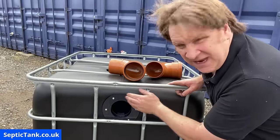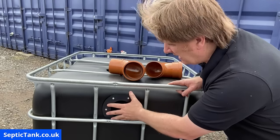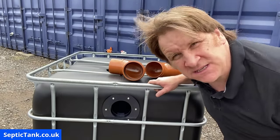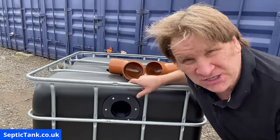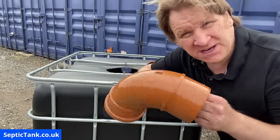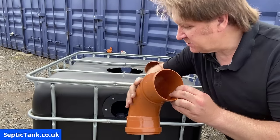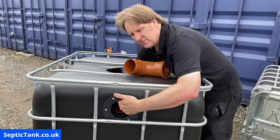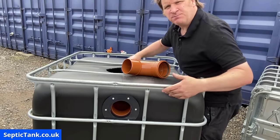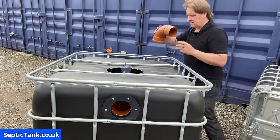We've done the inlet pipe and the outlet pipe, put the flange on with the seal, and connected it to the side of the tank with six screws in each flange on each side. Now I'm going to connect the baffle pipes into the flange. Put my hand in here, reach down, and that just slots beautifully into the back of the flange. I'm going to do the same on the other side as well.